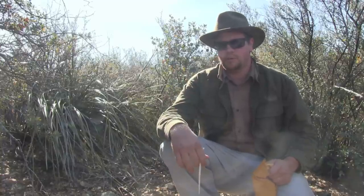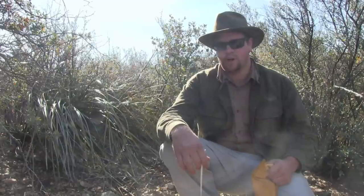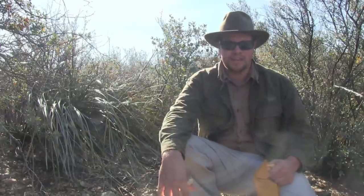With that, folks, I do appreciate you joining me for this video. I'm Jeff with Martinsurvival.com. We'll see you in the next one. Thanks for watching.